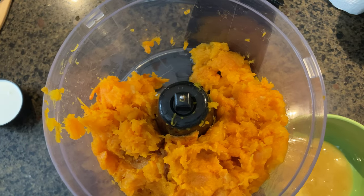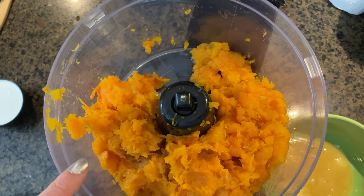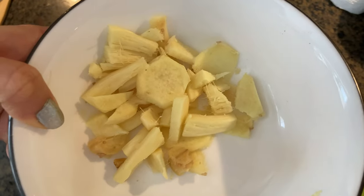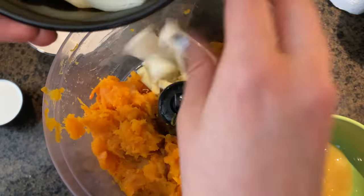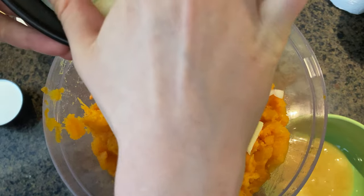Today we're making butternut squash soup. I have an entire roasted butternut squash in the food processor. We're going to add about four inches of ginger, two apples peeled, and one sweet onion cut up. Usually you should use Granny Smith apples, but I don't have Granny Smith so I'm just using whatever apples I have.